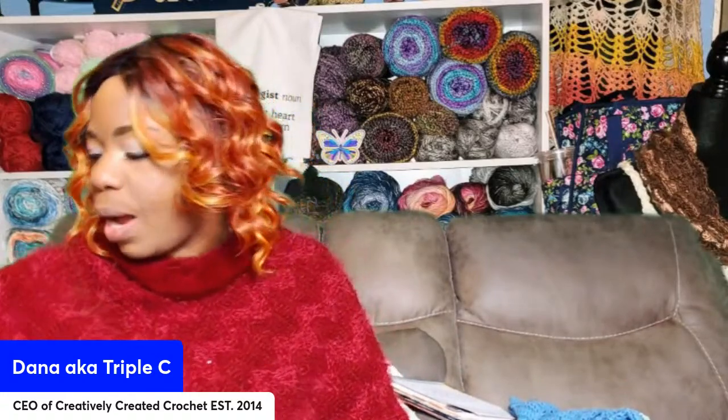Amen! Come on in the building! Hello, hello, hello. Welcome in to Craft Hour with Triple C. I'm super excited to be here. It is Thursday, the second day of March. We're in the third month and we've got to keep it going — keep the productivity going. That's what I'm here to do today. I've been getting some projects done and feeling really good about that, and we got another one today.